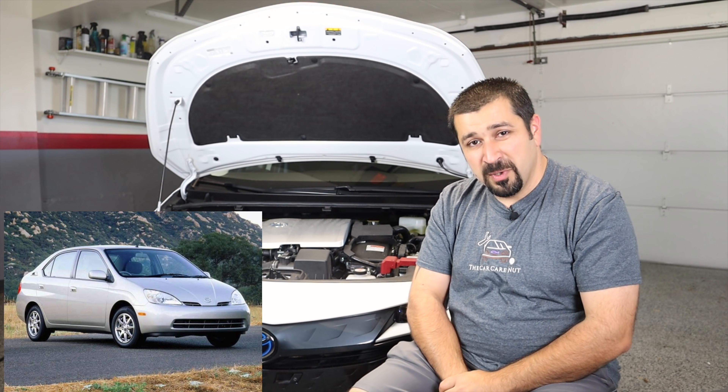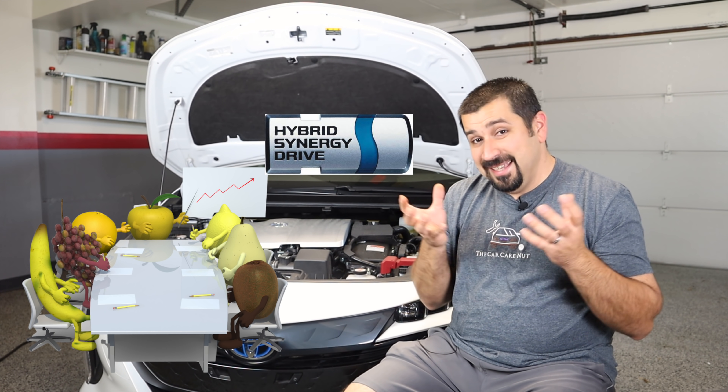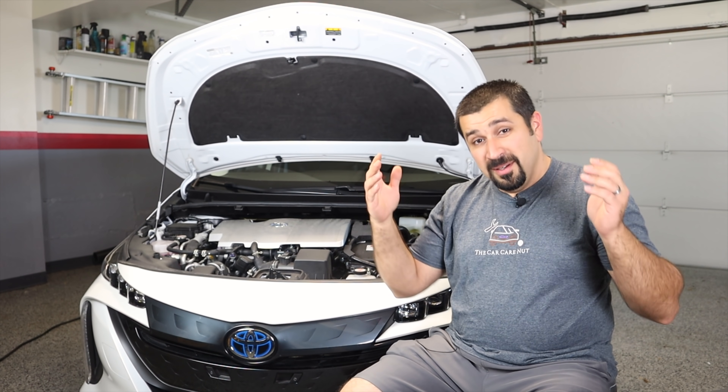This technology has been the same since the first generation Prius two decades ago, and it works great. However, Toyota's engineers sat down and thought: we already have this hybrid car that essentially has an EV mode and can drive a very short distance at low speeds on battery power only. It is an EV car, but only for a very short period. How can we turn this into a full EV with actual EV range — more than a couple of minutes at less than 25 miles per hour? That's when things went crazy.